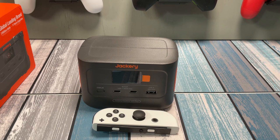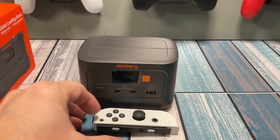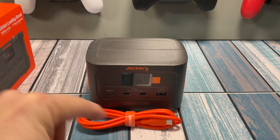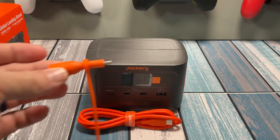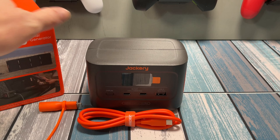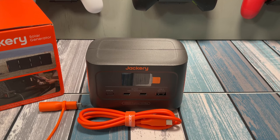So let's first take a look at what is inside the box. We'll get rid of this Joy-Con. Of course, you've got the Explorer 100 Plus unit right here — that's in the box. Also, we've got a USB-C to USB-C cable that came with it, and it's beautiful Jackery orange. And then also, for solar charging, we've got a DC 8020 to USB-C adapter. I'll tell you some uses that you can do for this depending on the type of panels that you have. Jackery has their own line of panels that they want to sell you, but with some simple adapters, you can make pretty much any type work.